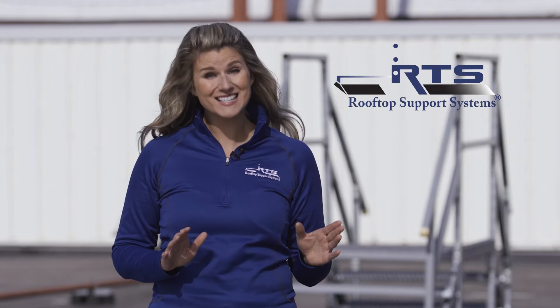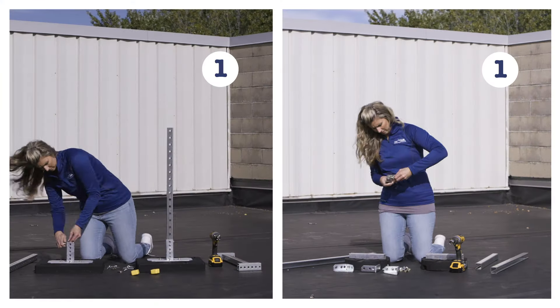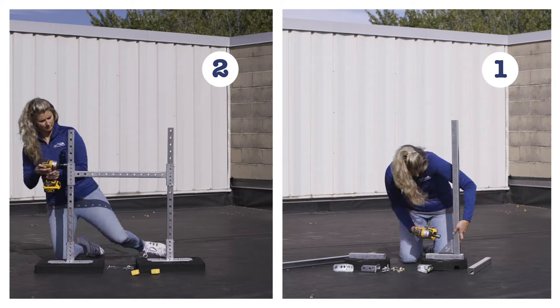Today, we're going to show you just how easy and fast it is to install our rooftop support compared to our competitors. Our roof pipe and duct support safely and securely mounts on any flat rooftop and is designed to maximize job site efficiency.